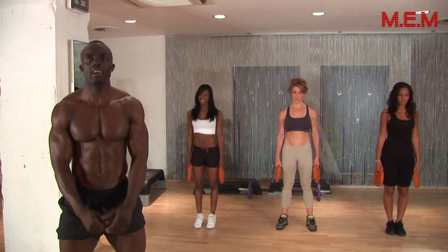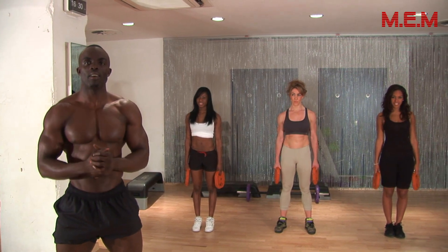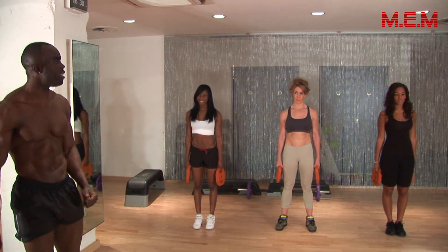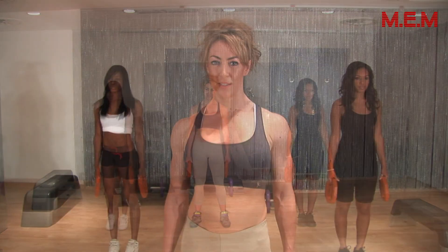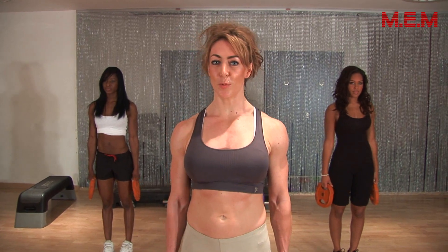E.T. from MEM Gym Boys, introducing MEM Gym Girls today: Nyesha and Lauren, with special guest Lisa. Hi, I'm Lisa Karadis and I'm your MEM Gym Girl today. I'm going to take you through a leg workout.